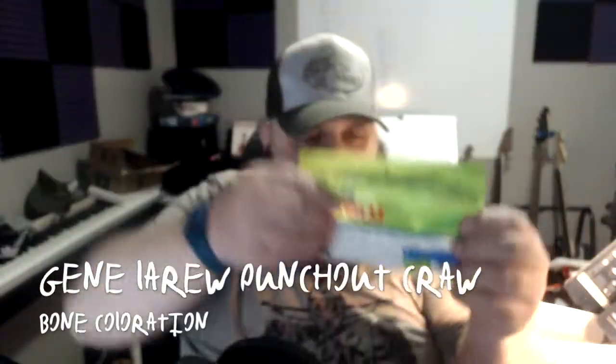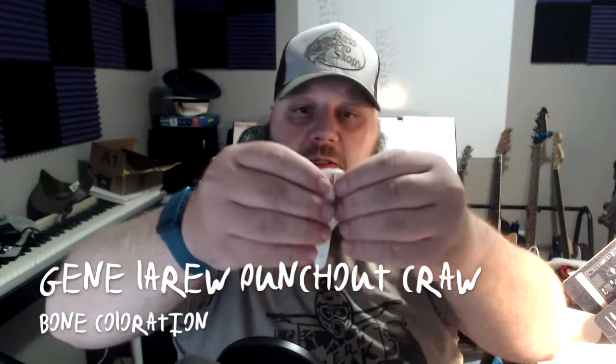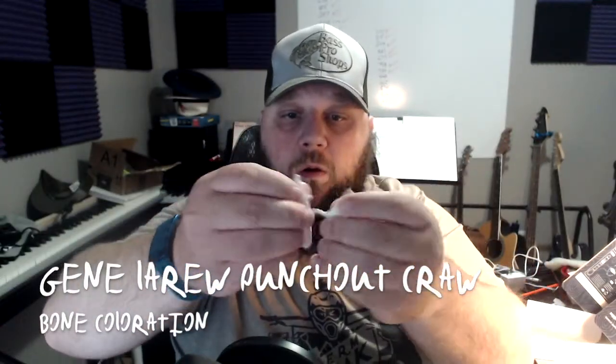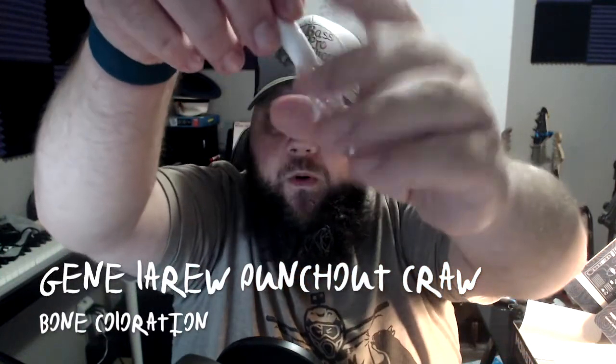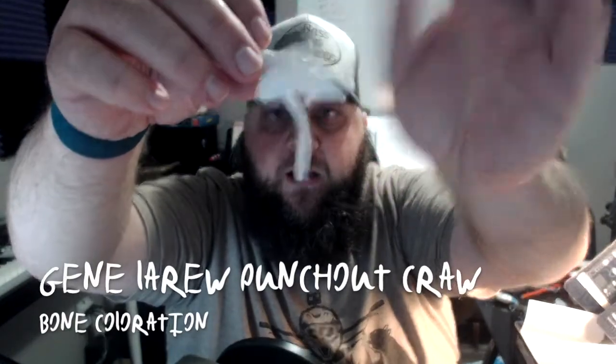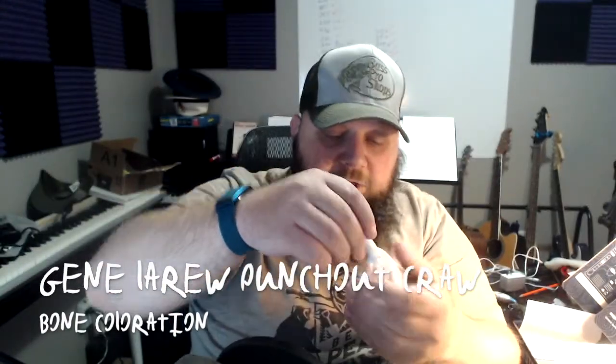Next we got Jean Leroux — the original salt-impregnated lures. Got a little crawl here: punch-out crawl, bone white silver coloration. Looks like you gotta break them apart to get the little crawls to flop the way you want. Looking like a white bone coloration — kind of slimy, kind of gross.